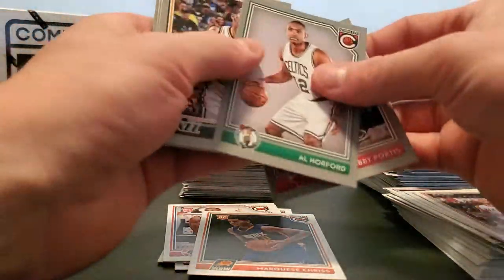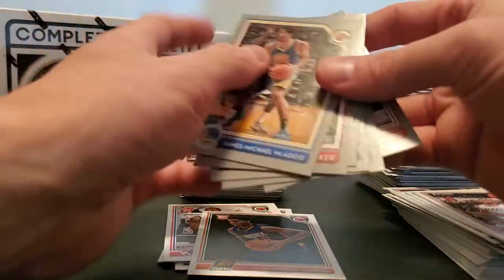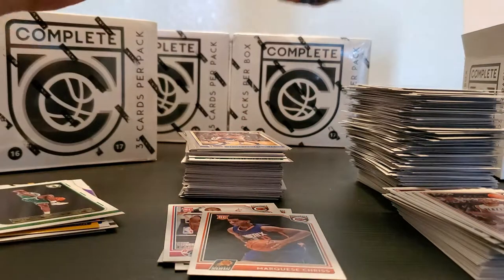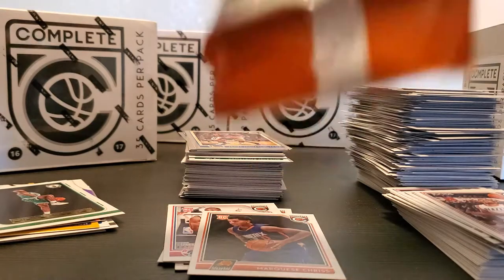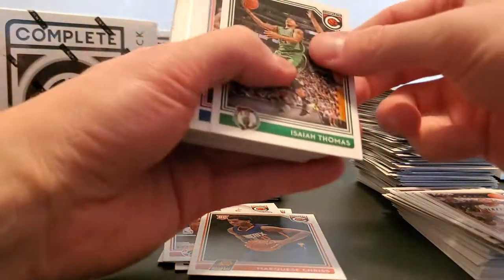Bobby Portis, Al Horford, Alec Burks, Joey Meeks, Sam Decker, James McAdoo. We're going to speed it up because we're getting close to 20 minutes and I didn't want to get there.